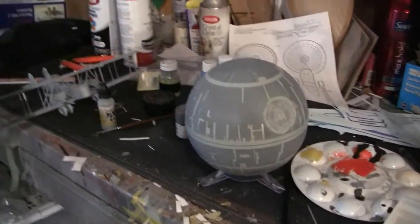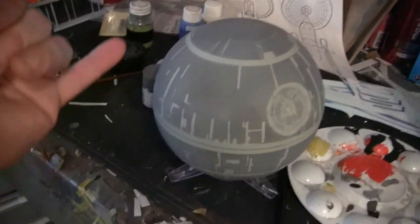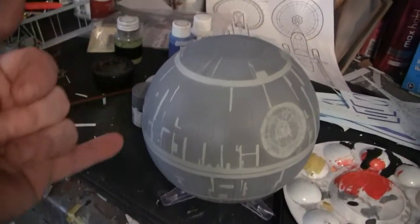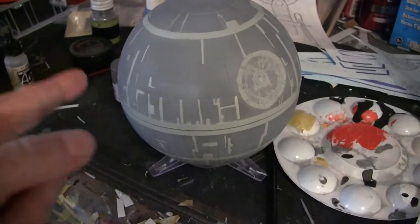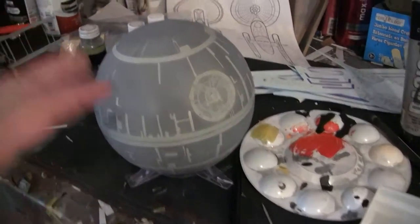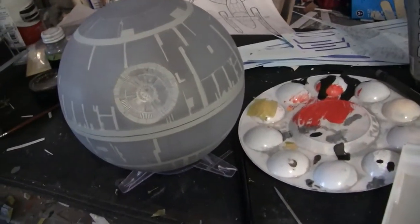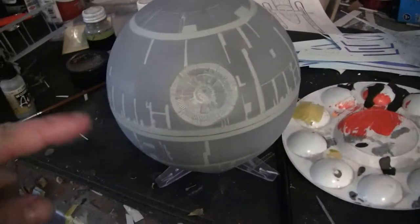Working on the Death Star, going back in on a few areas that I didn't mask off really well. Just got to square it with some paint. There are a couple of places that I actually missed when I painted it the initial time. I started to paint the dish here and I've got to go back over it.